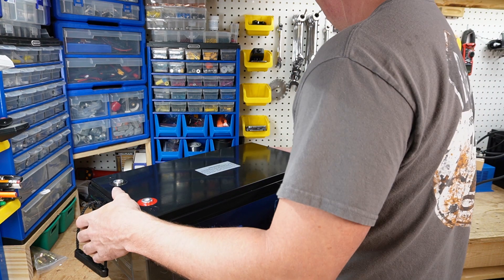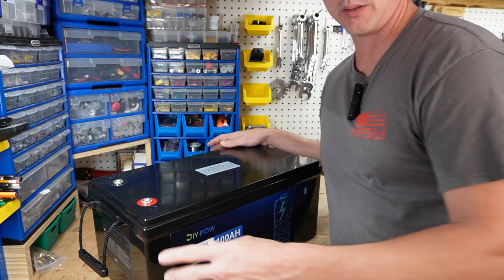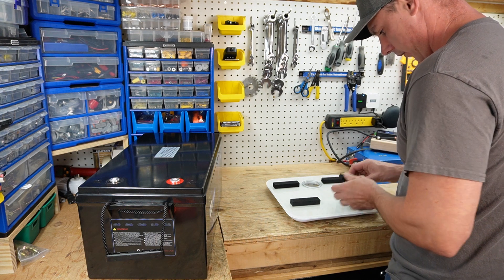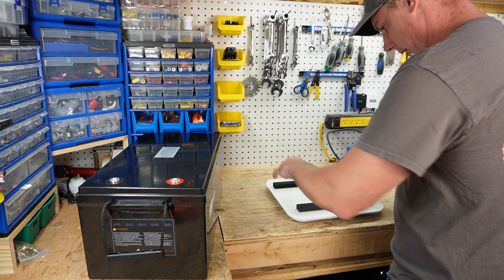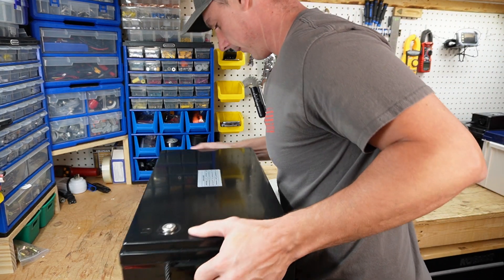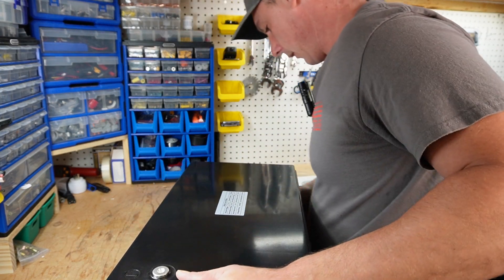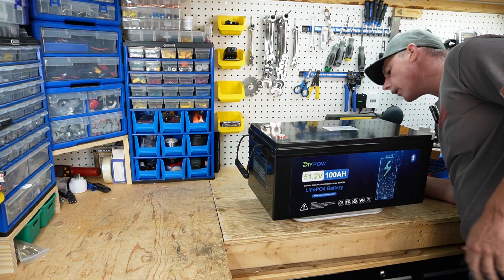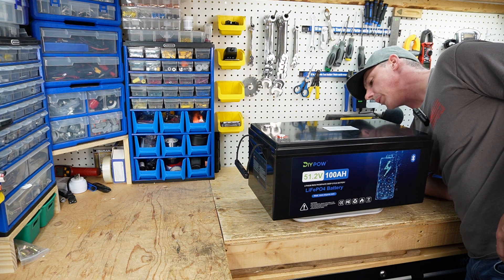Now for the weight of the battery — I don't actually have a scale handy, let me find one. I'm going to put some foam pads down. It's going to be a little difficult to try and see the battery weight on camera. And we have 83 pounds.